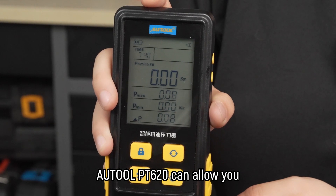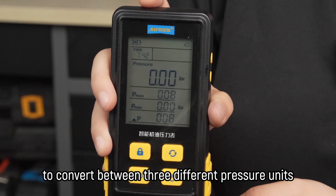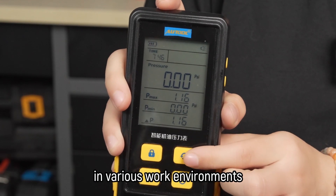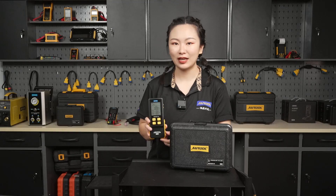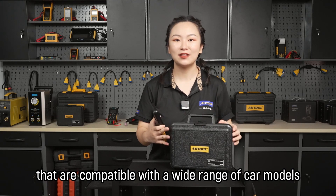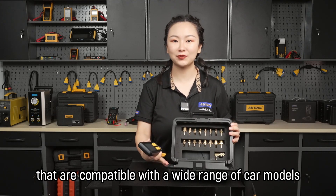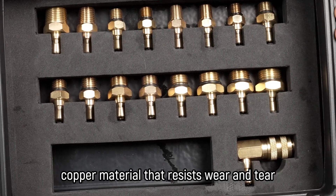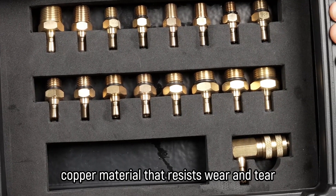In addition, the Auto PT620 can allow you to convert between 3 different pressure units, making it great for use in various work environments. It is also equipped with a variety of connectors that are compatible with a wide range of car models. These connectors are made of durable rivet copper material that resist wear and tear and oxidation.